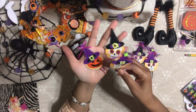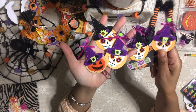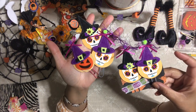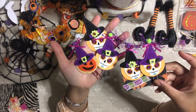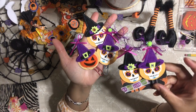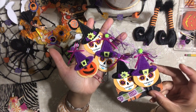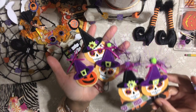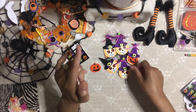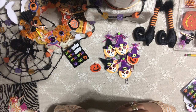I wanted you guys to see how easy it was to create these super adorable paper clips using hardly any supplies — most of what I used I already had on hand. I hope you enjoyed this short video and give it a try! Make a whole bunch — these are really cute and you can even gift them in a Halloween goodie bag. Make sure you give me a thumbs up, let me know what you think, and tag me on Instagram. I love you so much — have a fantastic weekend, please be safe, and I'll see you on my next video! Bye honeys!